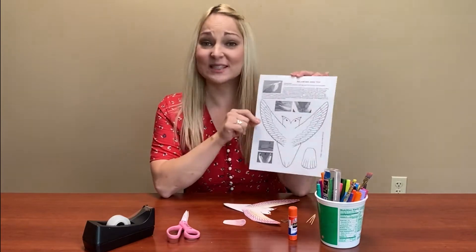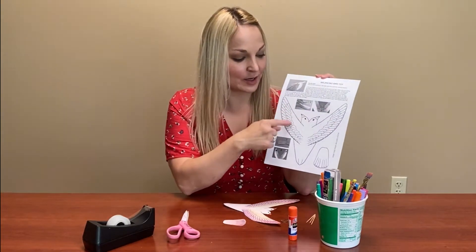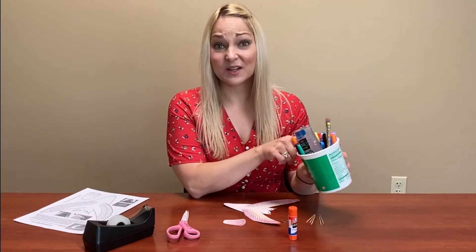You should have this template in your pack from the library, and it has all the instructions at the top. You're going to start by cutting out your bird, so keep that in mind and save those instructions. You're also going to need something to color your bird — colored pencils, crayons, whatever works.